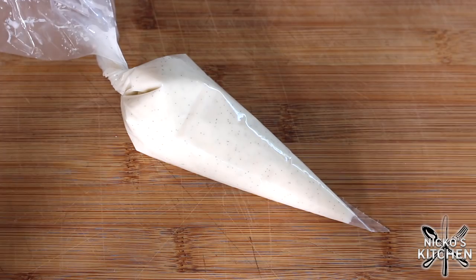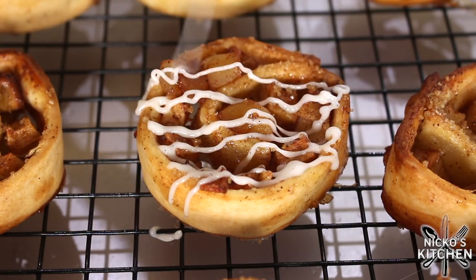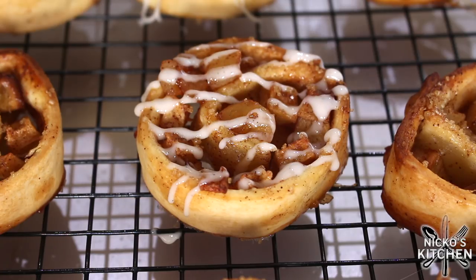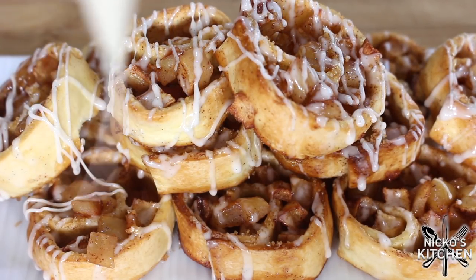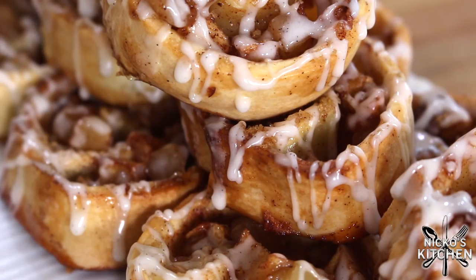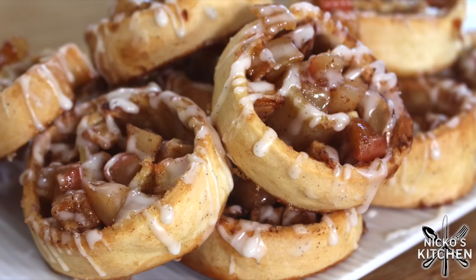I personally put the glaze in a piping bag so I can just pipe it over the top. If you don't have a piping bag, you can put it in a bowl and use a spoon for the same effect. Bring them out of the oven — have a look at how gorgeous they are. Leave them to cool for only about five minutes, then hit them with that vanilla glaze. It is absolutely gorgeous. The smell of the cinnamon, the vanilla, those caramelized apples, the pastry — it's just smelling so good. The pastry is crumbly and beautiful with that cookie texture. And like I said, if you want puff pastry for that nice fluffy crunch, you can use it as well — same method.